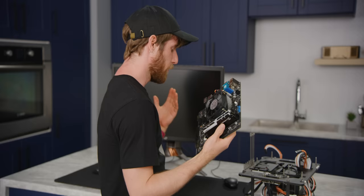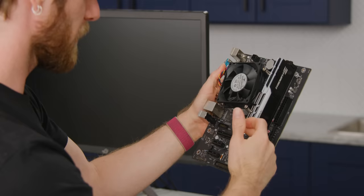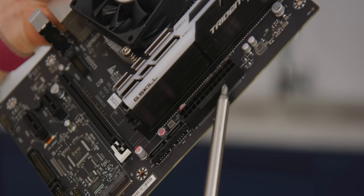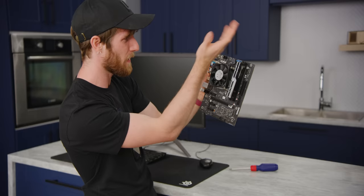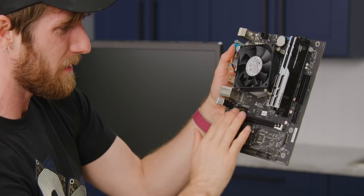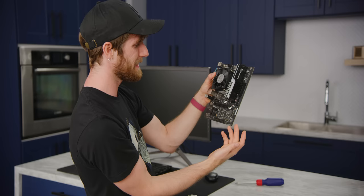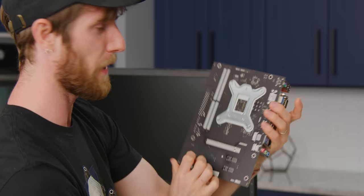Should we boot it up first, or take the cooler off and have a look first? Let's have a look. You've got regular DDR4 memory — dual channel, I believe. What's remarkable about it is how unremarkable it is: 24-pin power, 4-pin CPU connector, regular PWM fan connectors, PCIe, M.2 — it's got all the modern features, just in a slightly larger-than-ITX form factor.